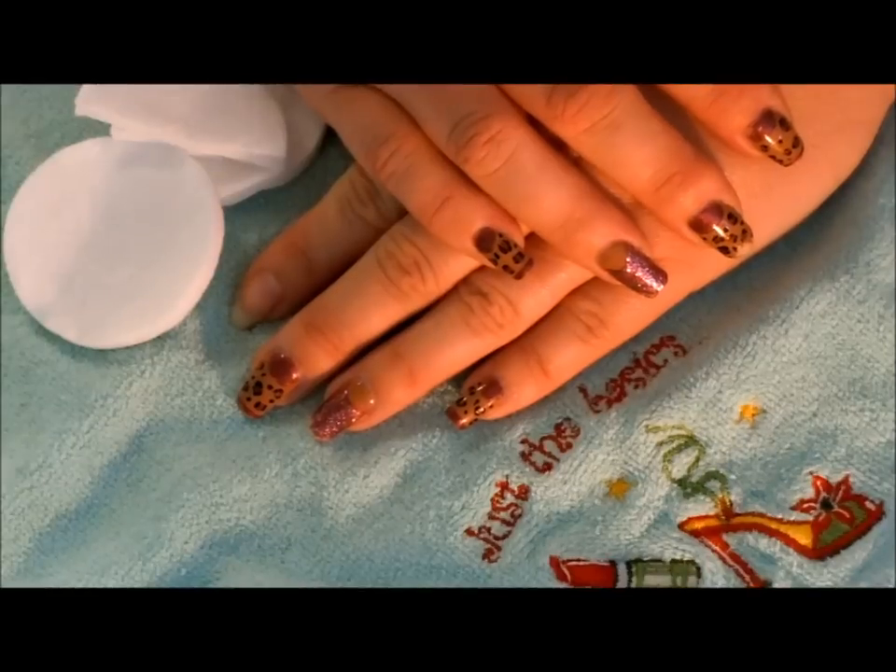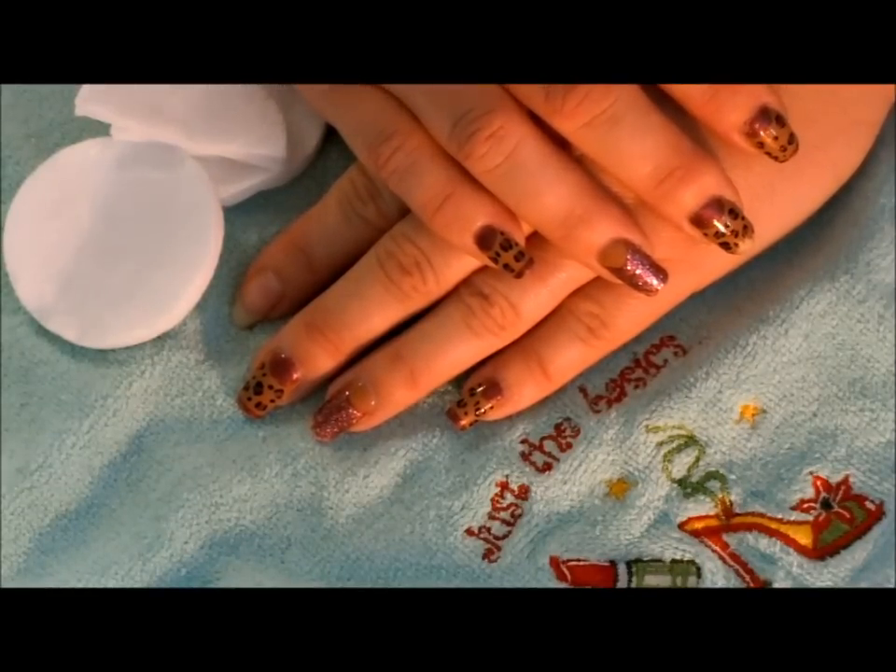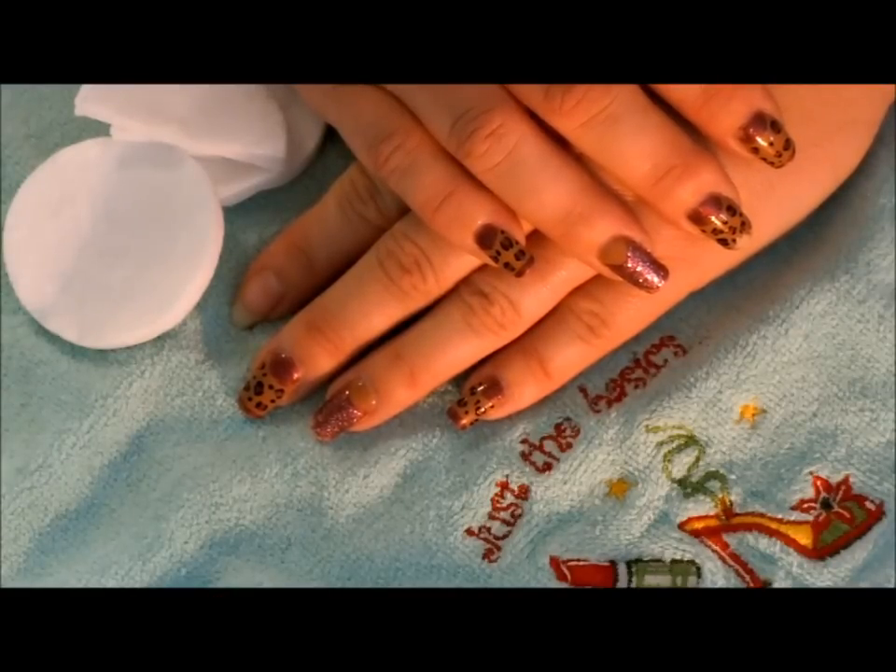Hey ladies and welcome back. Today I want to show you my tips and tricks for removing the Sensationail gel manicure. It can be quite tricky because the primer is such a superb product that it tends to hold the polish sometimes a little too well when it comes to removal. So I want to share with you what I do to make the removal process just a little easier.